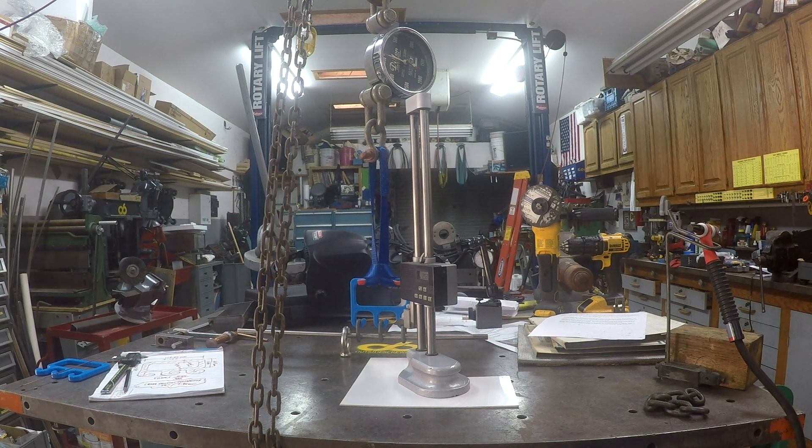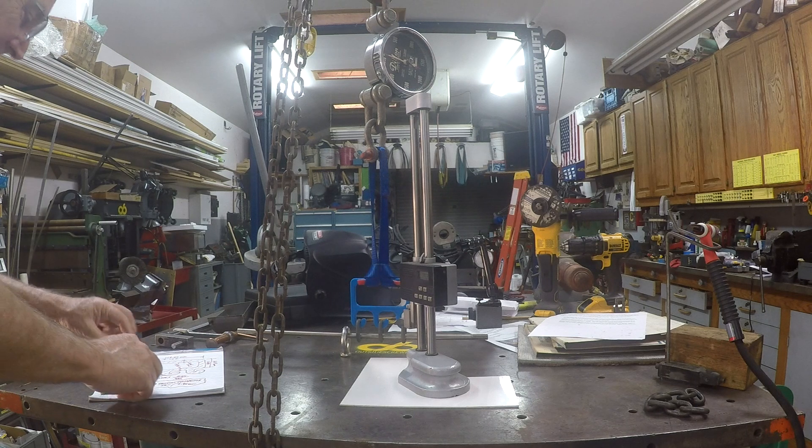Hey everybody, welcome to my shop. This is Chuck. Just having some fun.